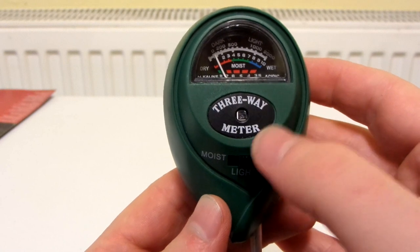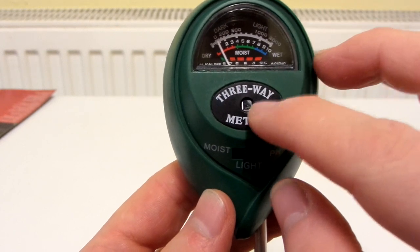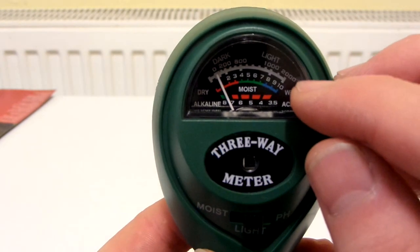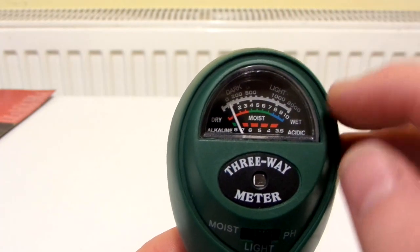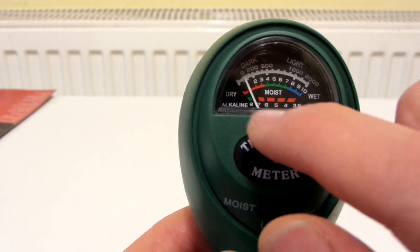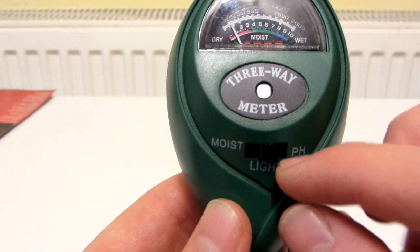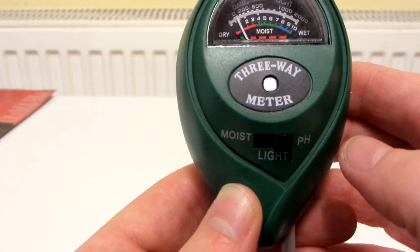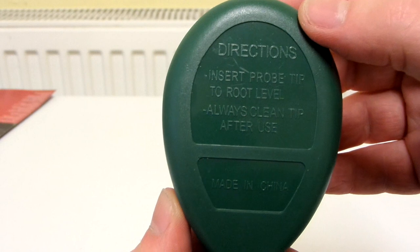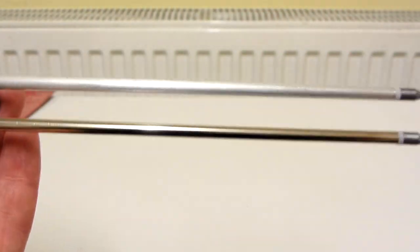It's a three-way meter. That panel at the top — I'm not sure if it's to test the light or if it's actually solar powered, but it's powered by light. On the dial you can see 'dark' and 'light' with numbers for lighting, and another section for dryness and wetness. It says 'moist' and 'alkaline' and 'acidic'. There's a button to switch between modes: moist, light, and pH. On the back it says: insert probe tip to root level, always clean tip after use, made in China. And there are the two prongs.